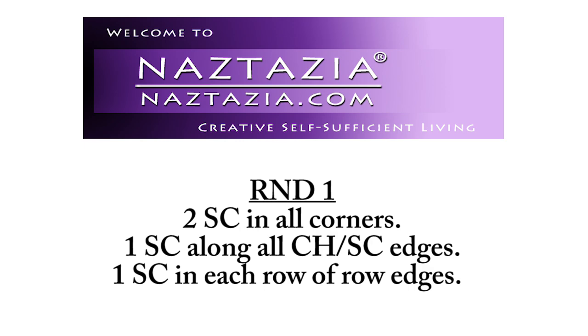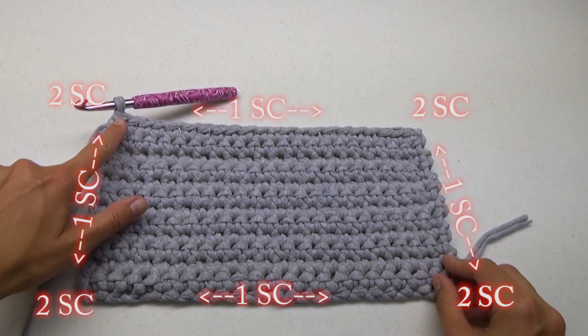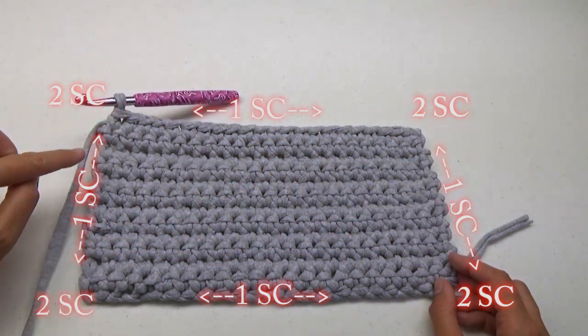Next we're going to form the sides of the purse, working in rounds. We will place two single crochet stitches in each corner, and one single crochet along each of the four edges.